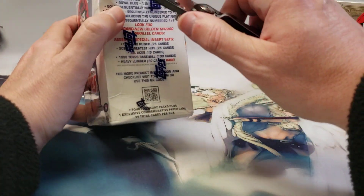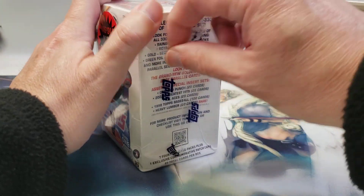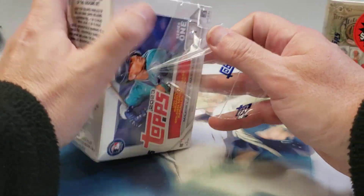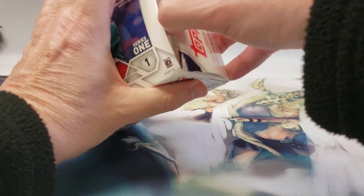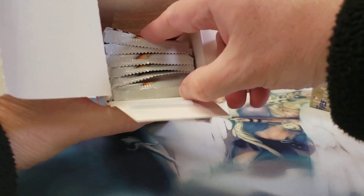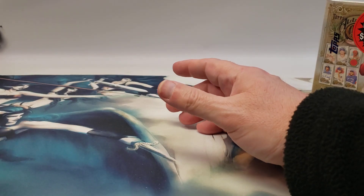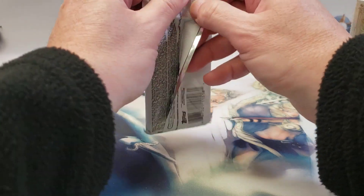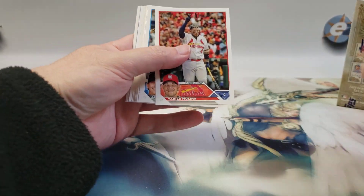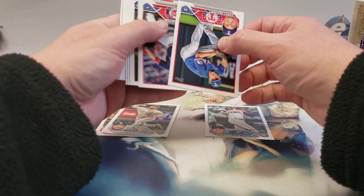I want to open the Topps first because it's more of a normal set — you get a manufactured relic patch guaranteed. Oh, this might be rough; some of these cards may be damaged. The other box they had was really bad. This pack doesn't look bad though. We'll put our rookies over here.